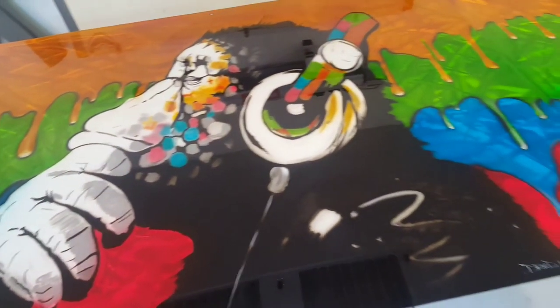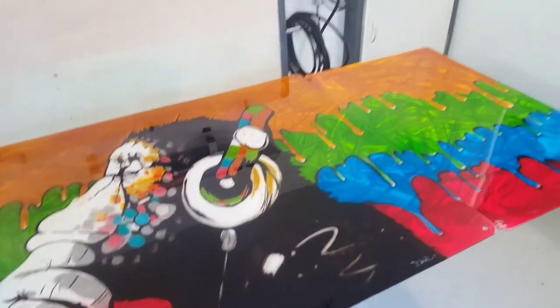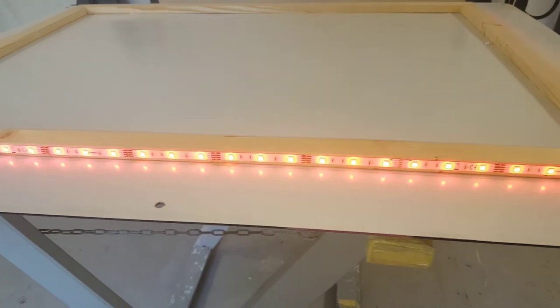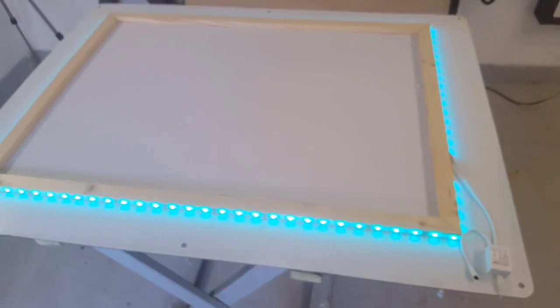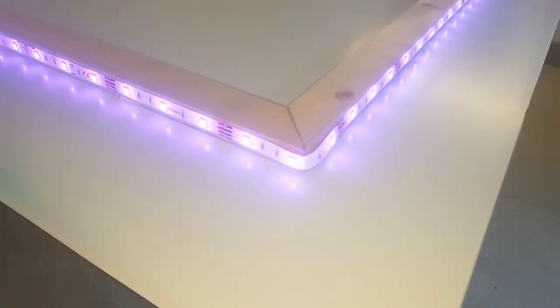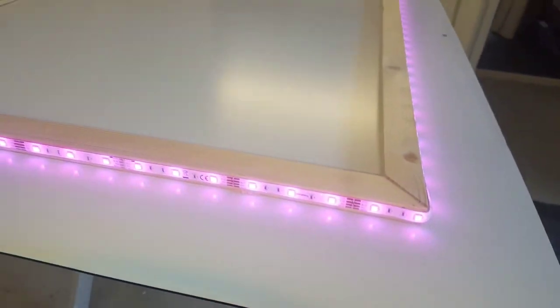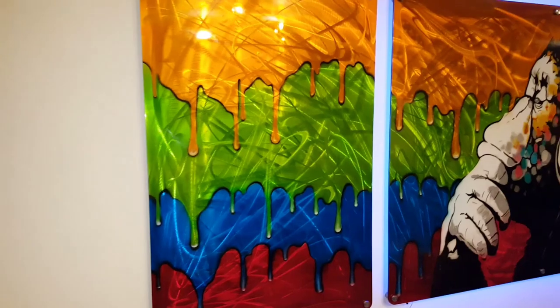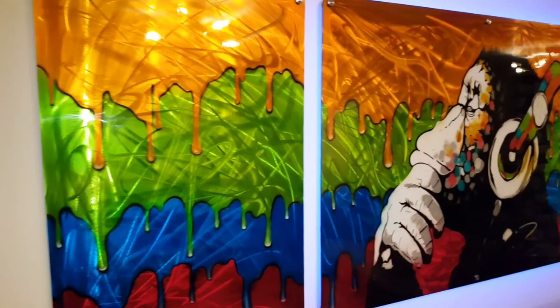The next stage is the LEDs. The way I did this was I made a timber batten, glued that to the aluminium board, and then stuck the LEDs around there — they're color changing. There you go guys, there's the finished panel located on the wall in the customer's house, with the glow around the outside from the LEDs.